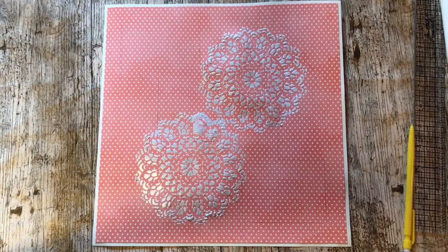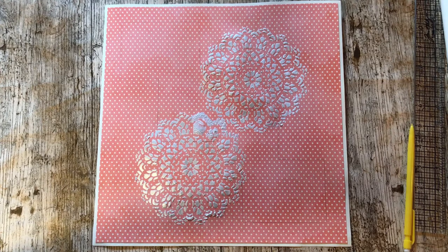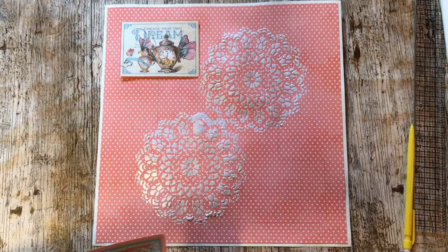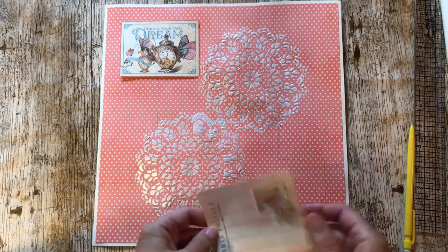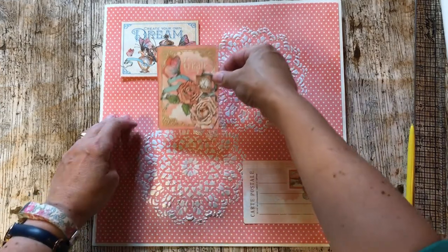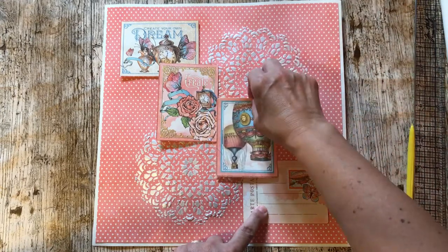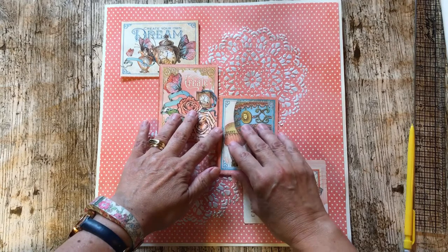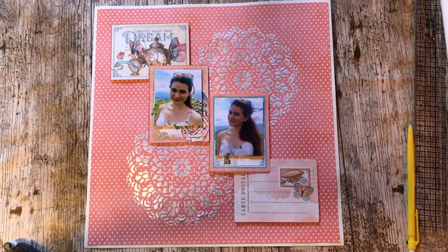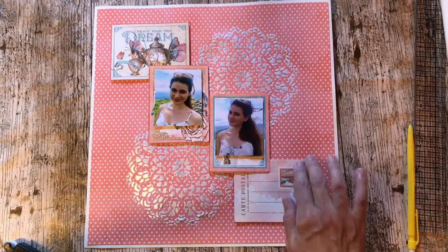Now my texture paste has dried I can get onto the next bit. It doesn't really matter about this smudged bit here because it's going to be covered up with cards and photographs. So I had this one here and the little postcard there, and then I wanted the photographs to go there and there. Here you can see I've added my photographs on foam pads and also added the four little 3x4 journaling cards.